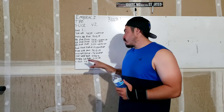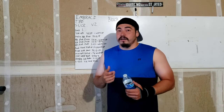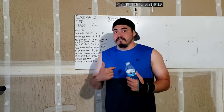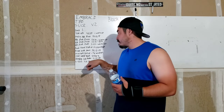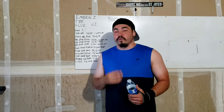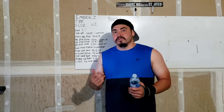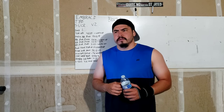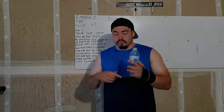Then we've got hanging leg raises — 4 sets of 20 to 25. I don't think I can do 4 sets of 20 to 25, so what I'm going to do is just max out — that's my variation. And then we have L-sits — 4 sets of your max hold. Pretty much you hold your L-sit for as long as possible 4 times. That's about it. So that's getting into the program. Hopefully you understand this. I'm just going to do different variations if I need to, and let's do this.